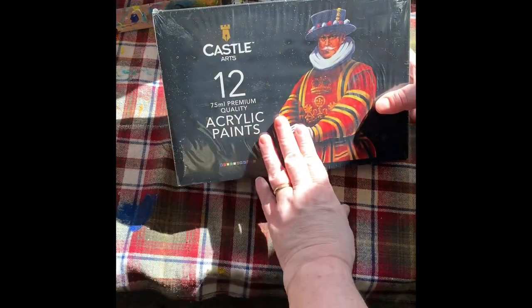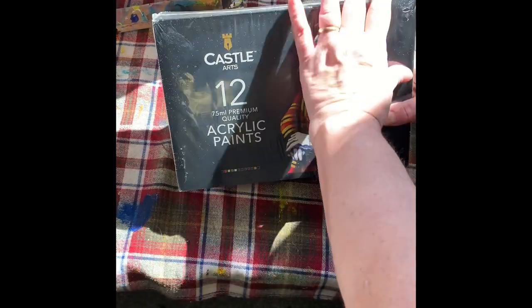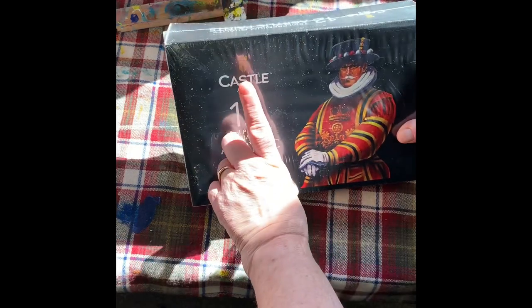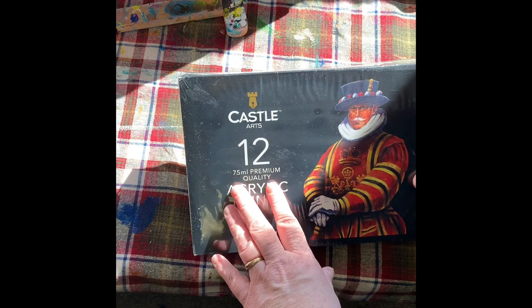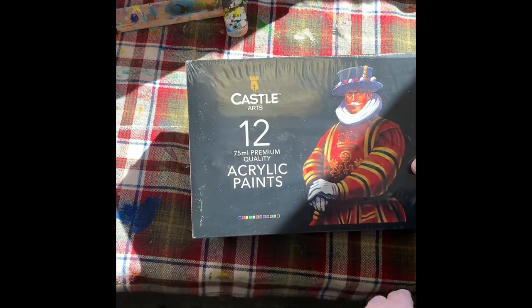I've got a new set of paints from Amazon. I thought I'd try out this new brand I've never used before. It was a little less expensive but it says premium quality, so we'll try it out.